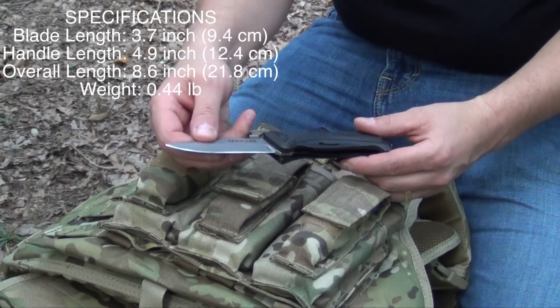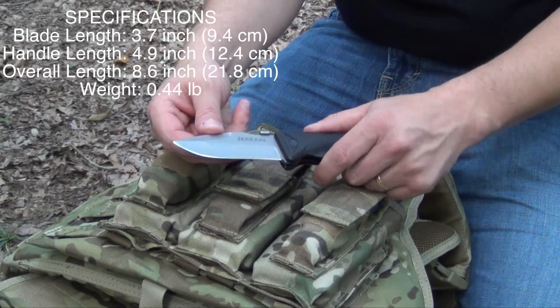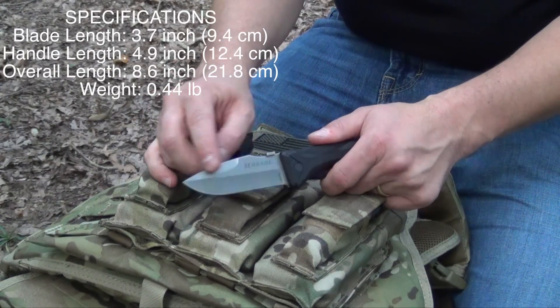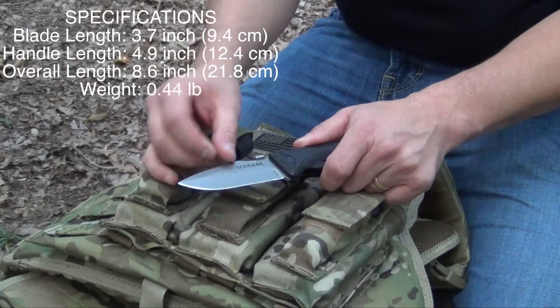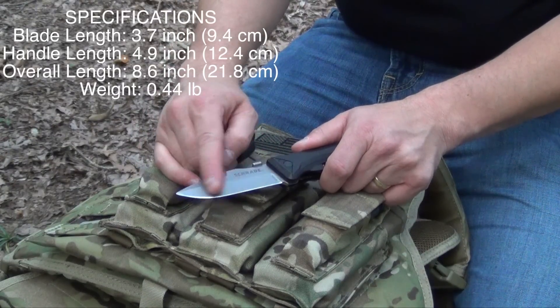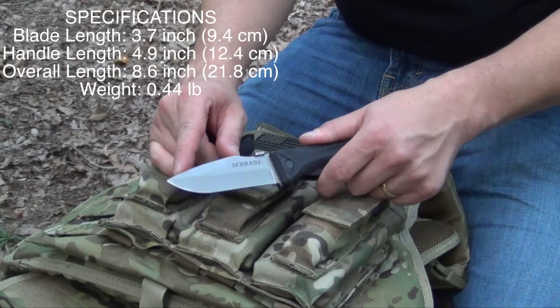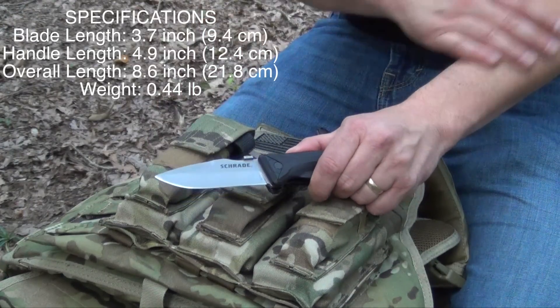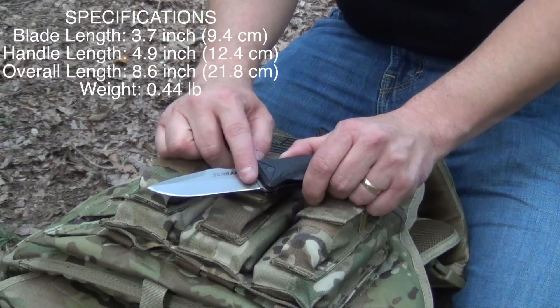The SCH-A6L is a nice little drop point and it's got a kind of false double edge right up on the top, a nice little belly, and just a straight edge — no serrations. You can check the website using the link in the description to see if they offer a serrated model if that's what you're into.